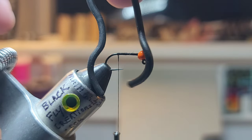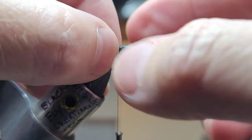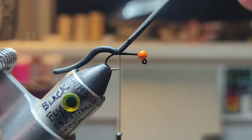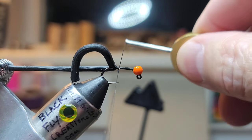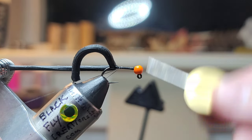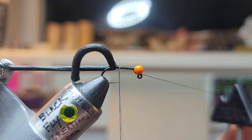Then we're going to grab one strand of this Elastec black squirmy. We're going to measure approximately two hook-shanks' length and just do like a pinch trap. Once we've got that tied in, we're going to lift this up, come under, come forward just a hair, and put that in the keeper. Next we're going to create a dubbing loop, close it off, and bring our thread forward to behind the bead.